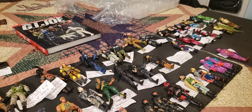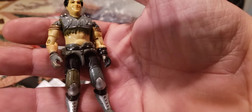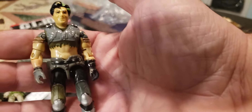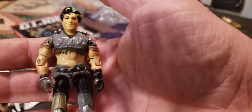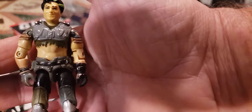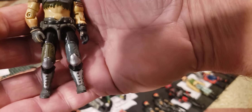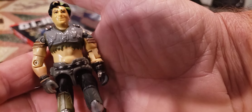Now we have from 1986, version 1, Thrasher the Dreadnok — we remember him from the cartoons. He's the driver of the Thunder Machine. He had to initiate himself into the Dreadnoks using his Thunder Machine, and he still got in even though he failed — he failed to kill Gung-Ho or somebody, but Zartan liked his zeal. That is Dreadnok Thrasher version 1, in excellent shape with very little paint missing.